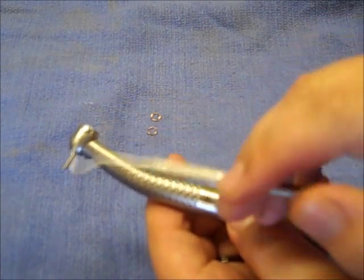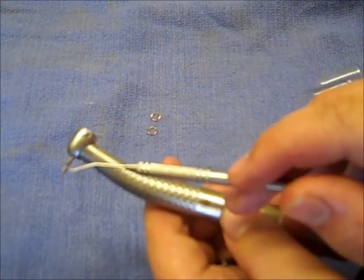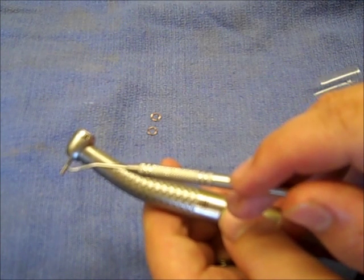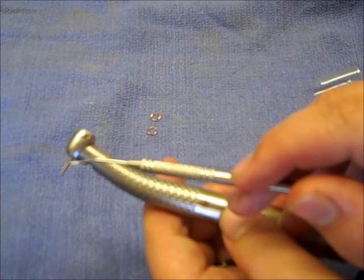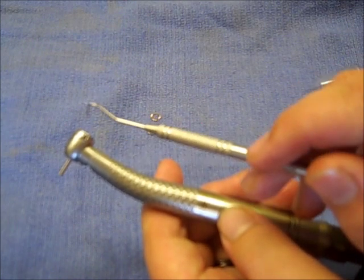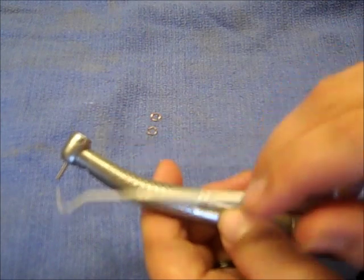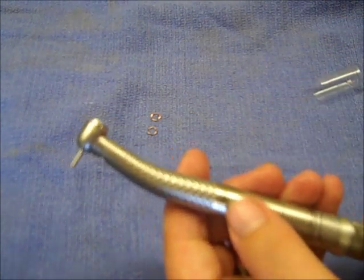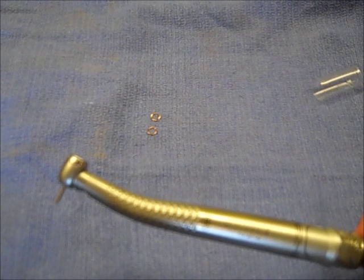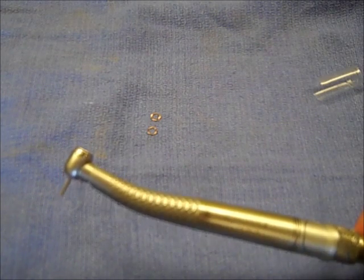I'll go through the installation order one more time. When installing the turbine: spring washer first, then white Teflon washer if you have it, then O-ring in the head of the handpiece, then put the turbine in the head. In the end cap: spring washer first, then the O-ring, then the end cap back on and you're ready to run. If you have any questions, call 1-800-950-9431 or visit handpieceturbine.com. Thank you.